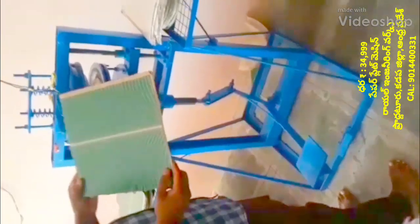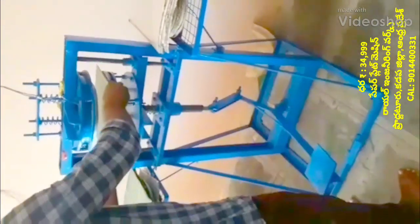Welcome to the Royal Engineering Works YouTube channel. You will see the video of the paper plate making machine.